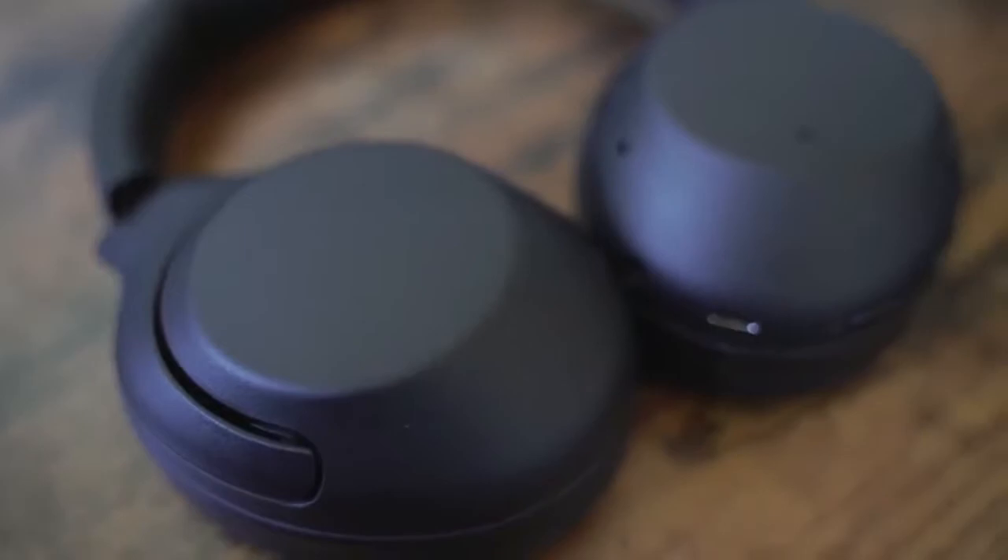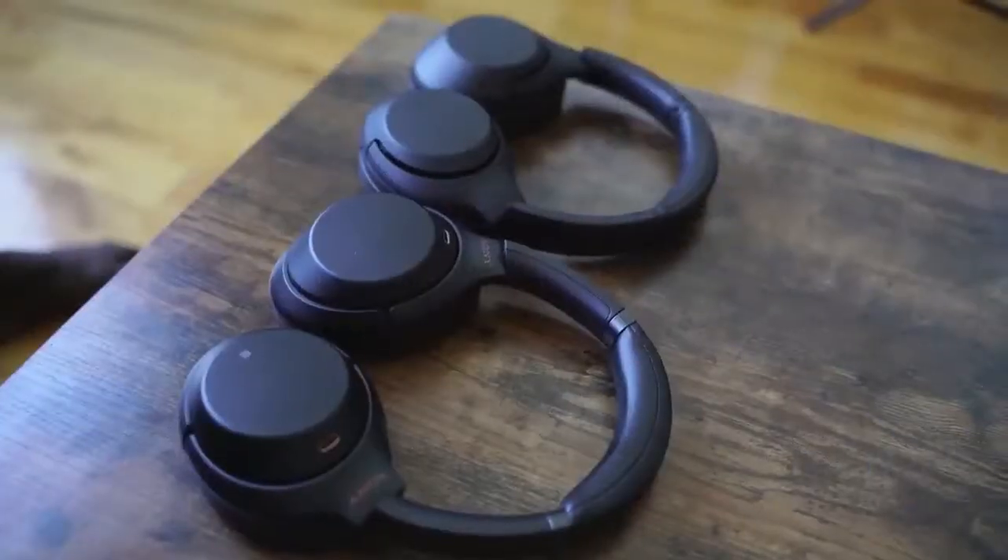The first headphone I'm going to look at is the brand-new XB900. The XB range means extra bass, and this is the latest in that line of headphones. They look very similar to the Mark 3s — they've got a similar feel and feature set, but with a matte finish, which is interesting. I have mixed feelings about the matte finish overall.